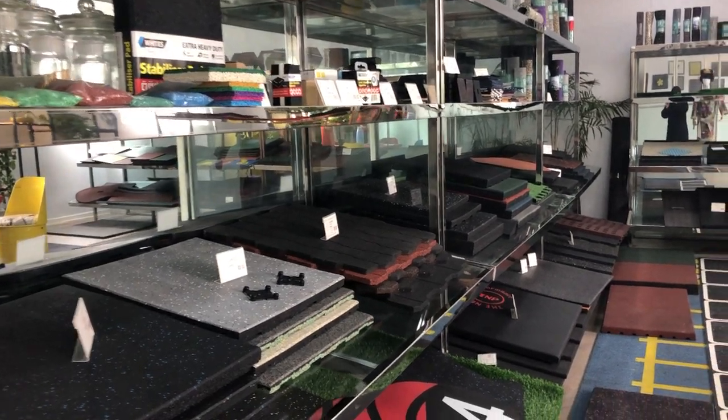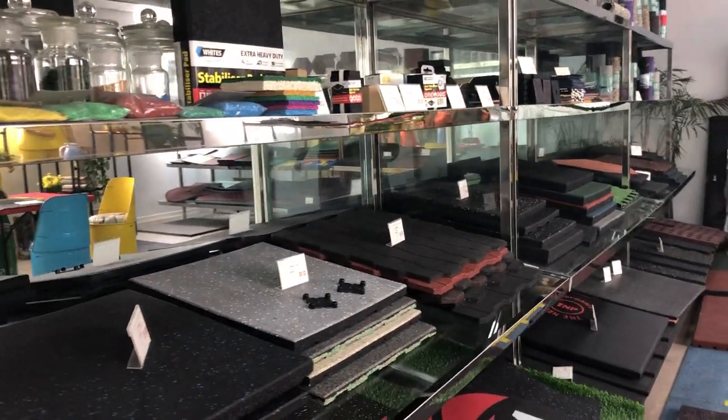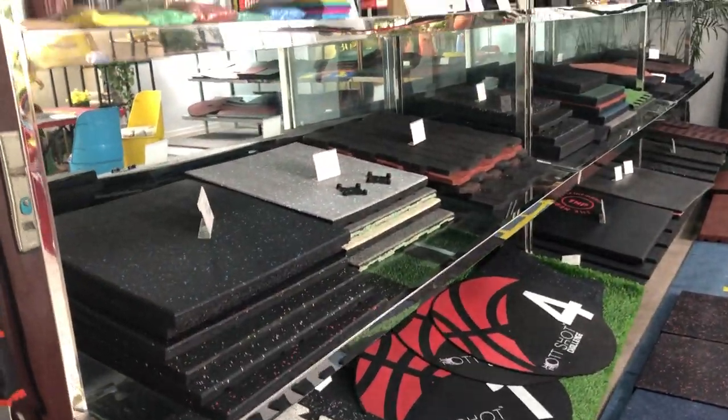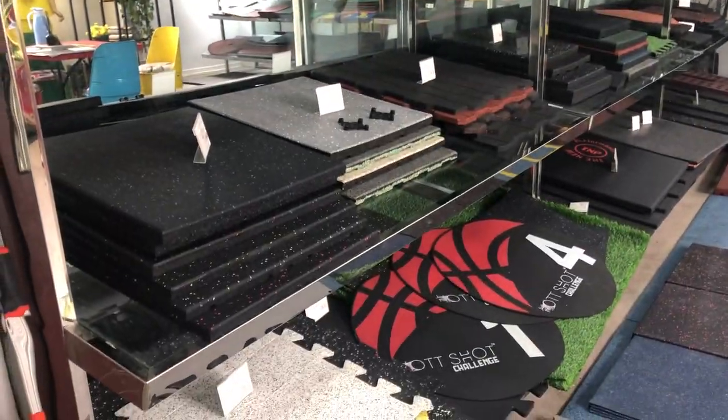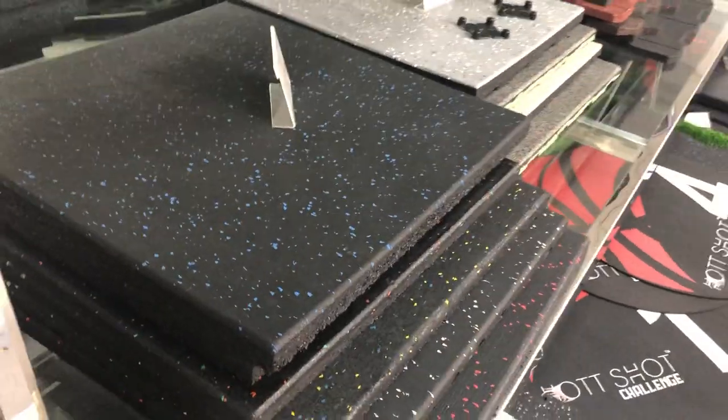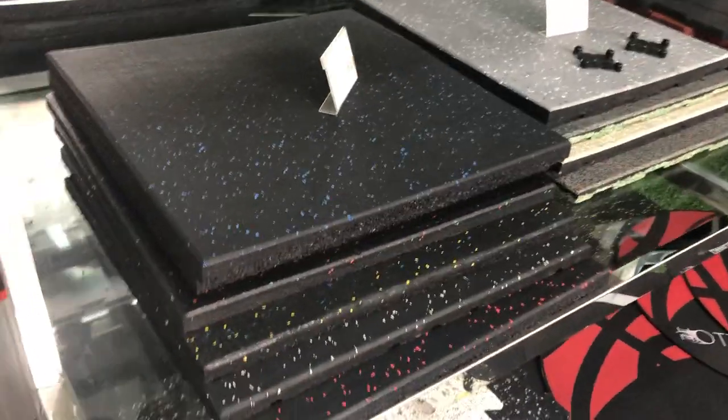Hello guys, in this video I would like to show you our showroom, the sample room. There are a lot of different kinds of samples with different surfaces, different bottoms, and different materials.